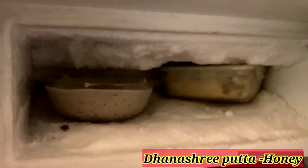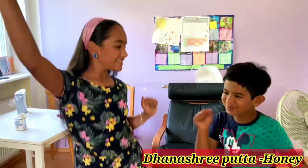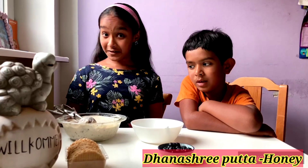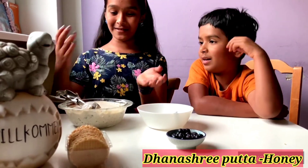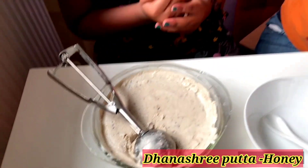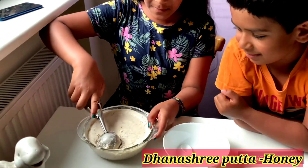Put it in the deep fridge. While we wait five hours, let's dance! After five hours, our ice cream is solid and it won't break. Now let's put it in a bowl.